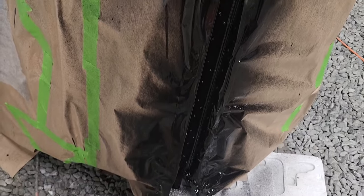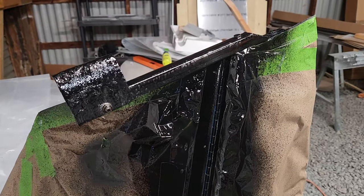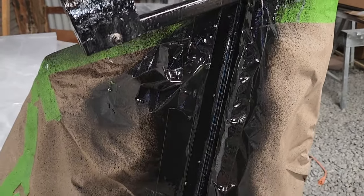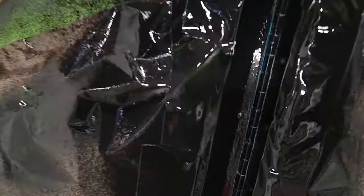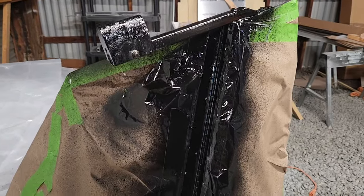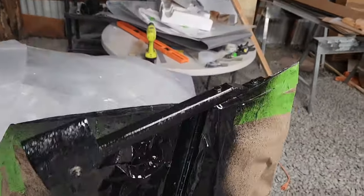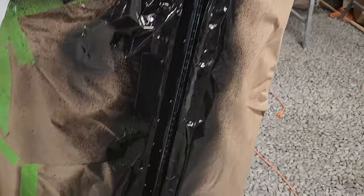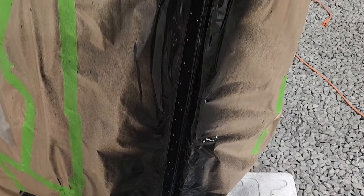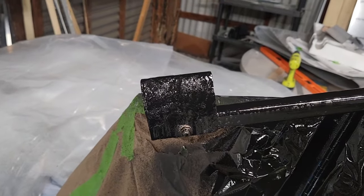I just blasted this entire center part — the other side is masked off because that's basically a hinge and it'll leak through. Once this is dry I'm probably going to give it one more blast down the hinge where some of the blue is still showing through. I just need to look at the swing and see if it's ever going to show.